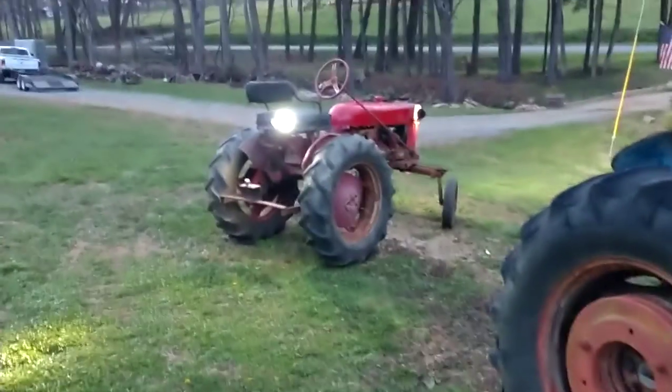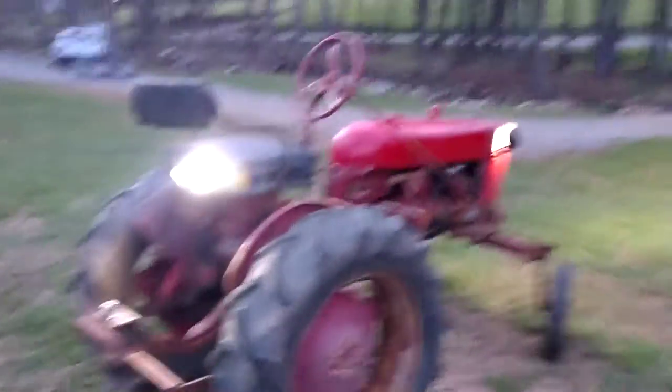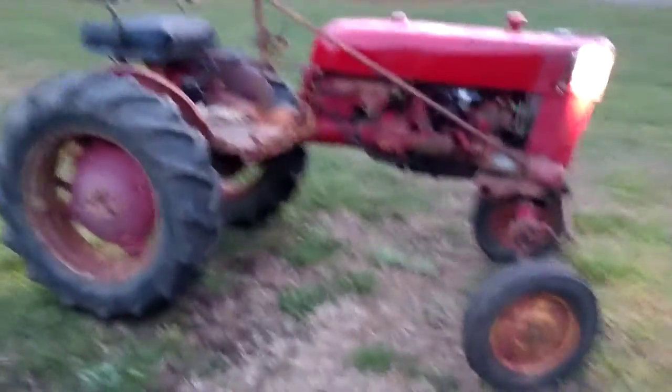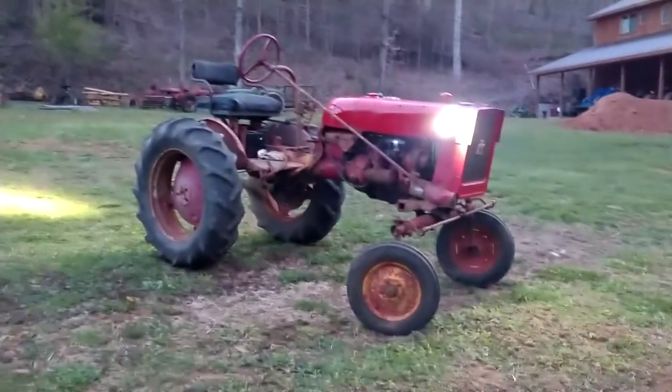I just got done installing these LED light pods on my Cub. Had the tractor probably a week running — it's been in my ownership for probably over a year, but finally just got it running.